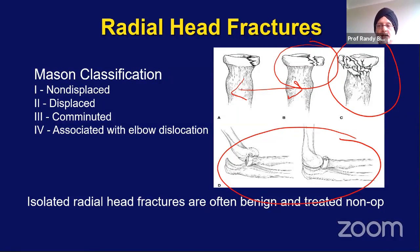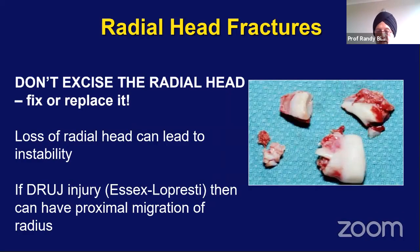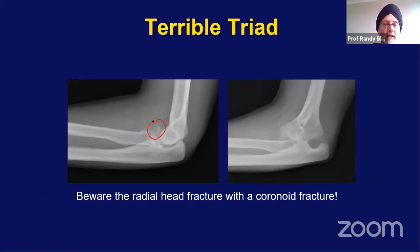If they have a block to forearm rotation, we will fix the fracture. In type 3 and type 4, we will generally do elbow stabilization, of which part will be radial head fracture fixation. If the elbow is stable, you may consider primary excision of the radial head; however, you will need to repair any ligamentous injury because you may have a risk of instability. The kind of radial head fracture to be most concerned about is one with a coronoid fracture — we'll discuss that in the terrible triad lecture.